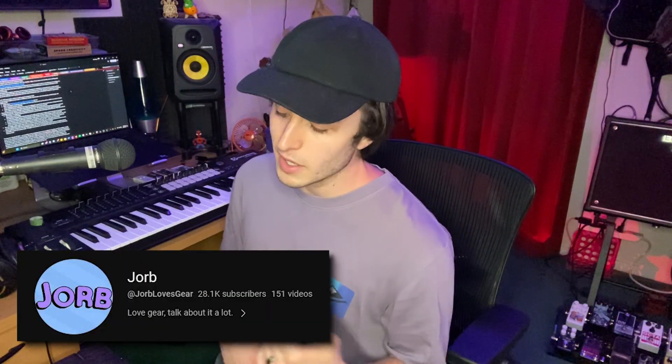Shout out to a creator on here called Jorb — his 303 video helped me out immensely with learning some of the intricacies of the 303. I'm going to be citing a lot of information that he gave in that video in this one. So if you want a second opinion on certain things, go check out Jorb's video on the 303. It's a fantastic video.